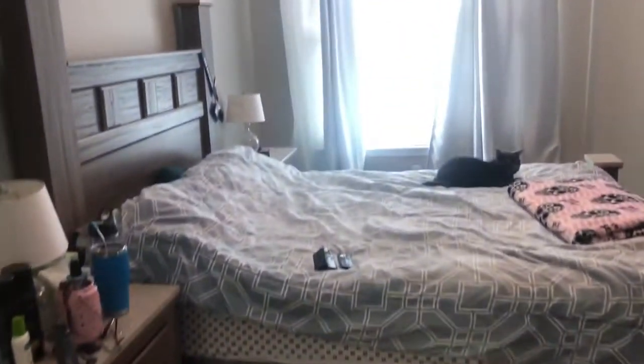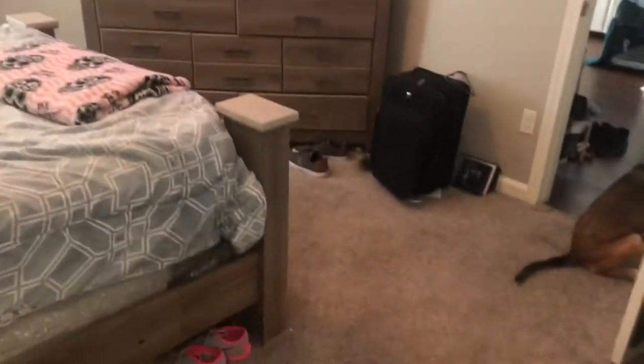This is the before of our room. Hopefully I can jazz it up nice.